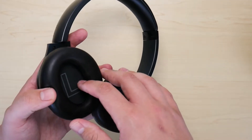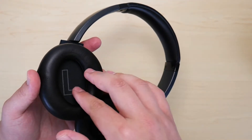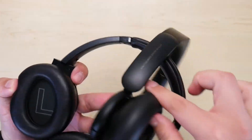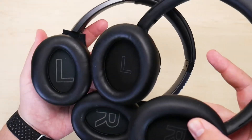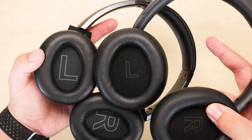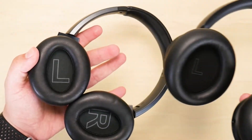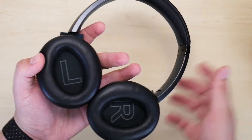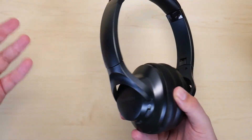One thing you should keep in mind is that the internal ear gap is not as big as the next step up, which is the Life Q30 headphones. As you can see, there's quite a bit of a difference — there's definitely a bigger internal gap for your ear with the Q30. But as a person with a big head and big ears, it did not bother me at all, and I was still able to use these for a decent period of time without any discomfort.